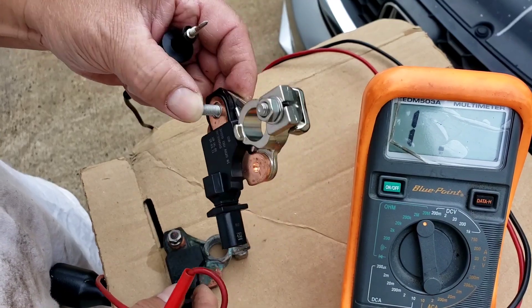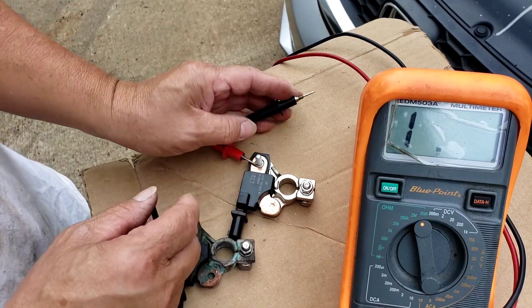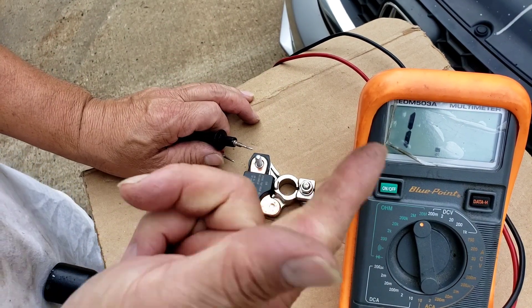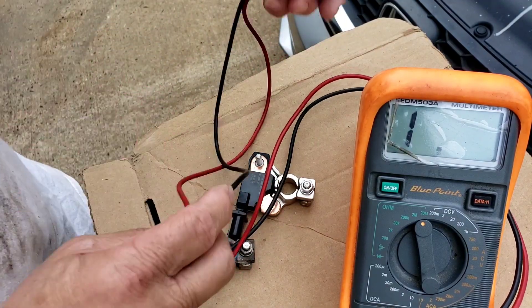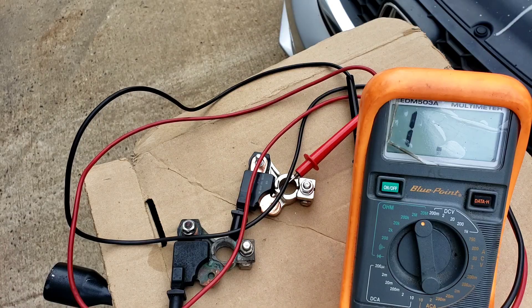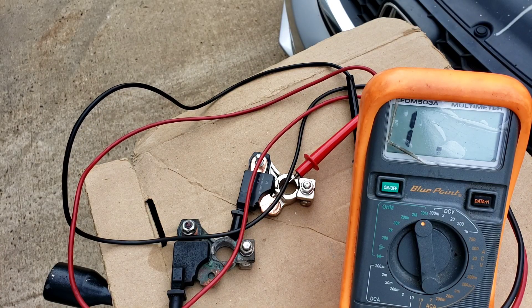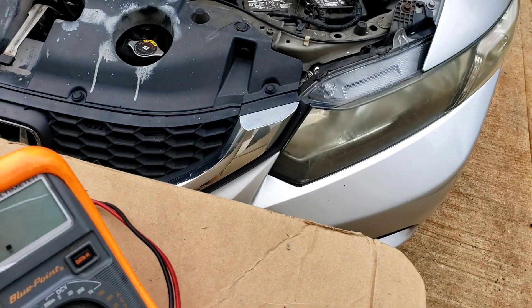We're going to install the new sensor and check the charging system to see what happens. New battery, new alternator, belt is on and spinning — let's see if it solves the customer's problem. The computer controls everything, and we've changed everything else already unless it's in the wiring.